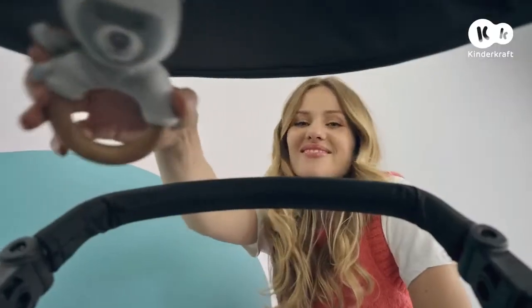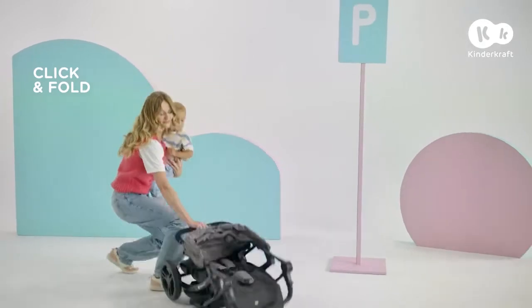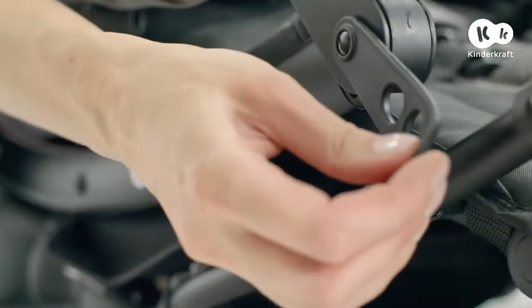When a nap is over, it's time to play. Folding this stroller is a piece of cake — we will put it into the car in a flash.